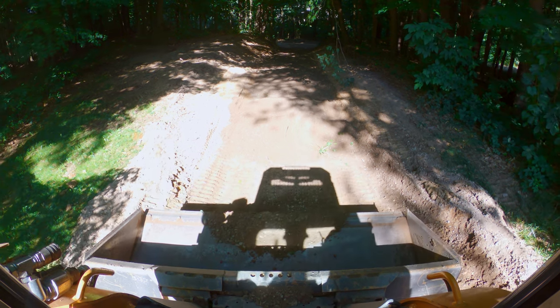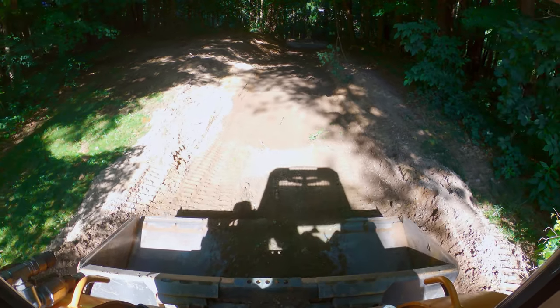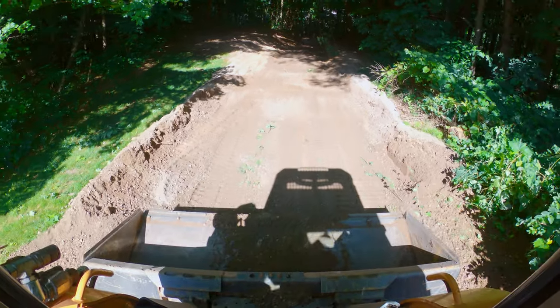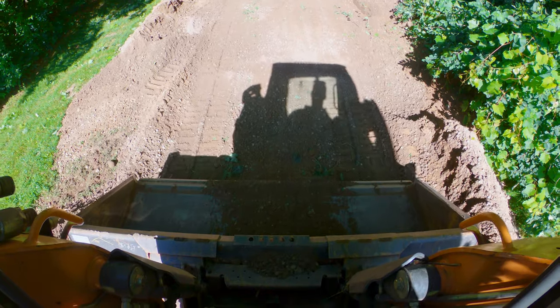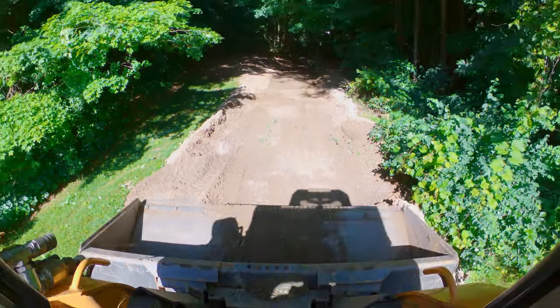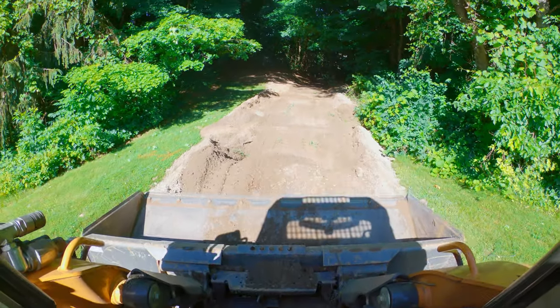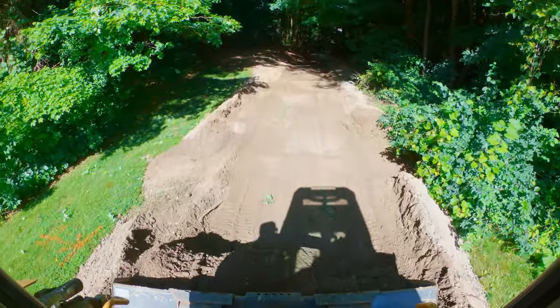We're going to go back and get another bucket of stone. I've got to think about how I'm going to do this because I've just made a giant pile for myself. I should have prepped my work area better for a Down and Dirty. All right, we're going to grab a bucket of stone.